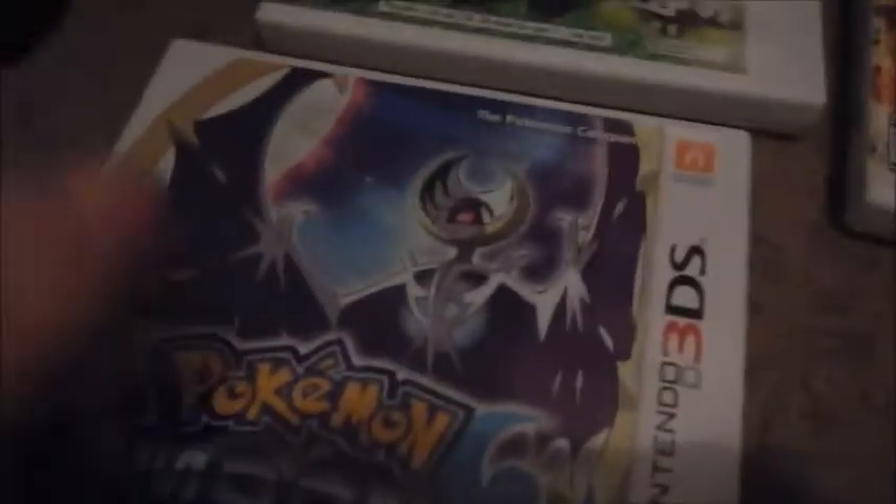Next is Pokemon Sun — it's a good game, not bad at all, I found it really awesome actually. Then Pokemon Moon — my friends helped me beat this game. I think Pokemon Sun and Moon have very good music. The Elite Four music for Pokemon Sun and Moon is just so good.